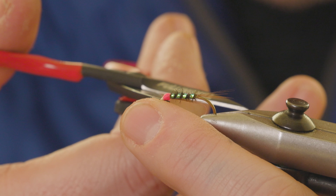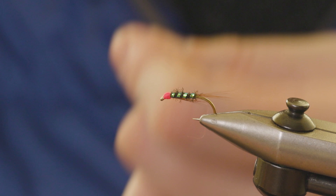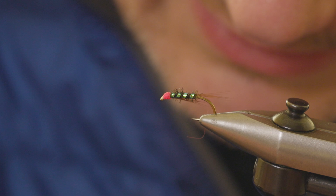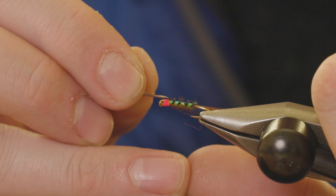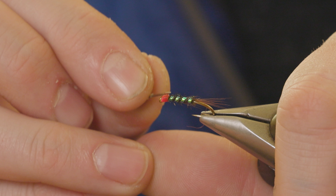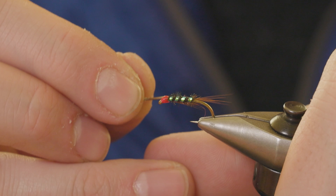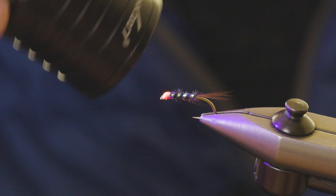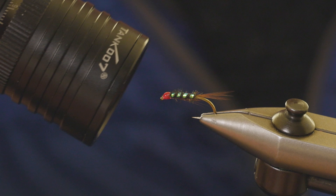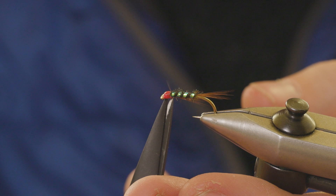I find it better rather than cutting — if you push your scissor blades against the thread it seems to do it a little bit cleaner. I'm going to finish this fly with a little touch of UV resin. And there we go — that is the Kiran Jenkins Hothead Pearl Diawl Bach.